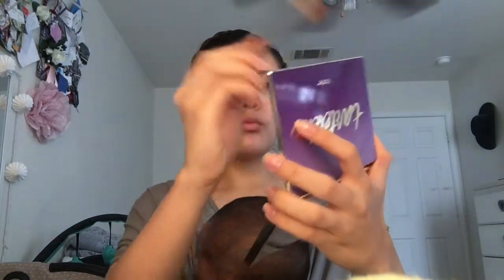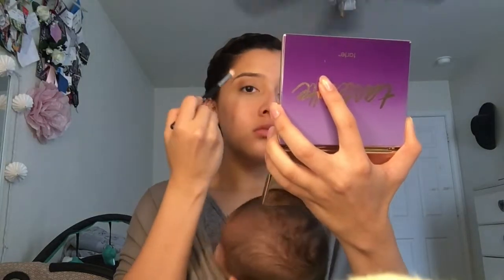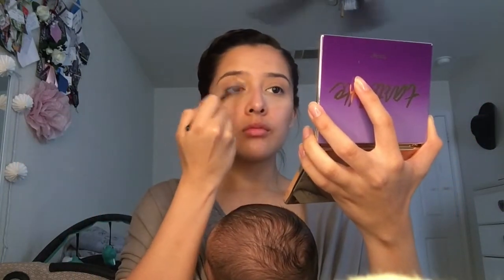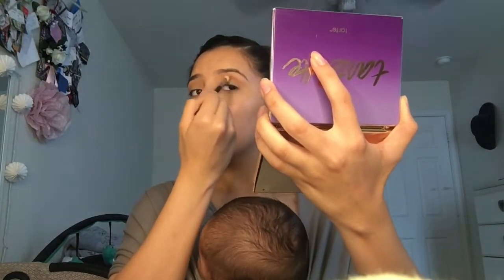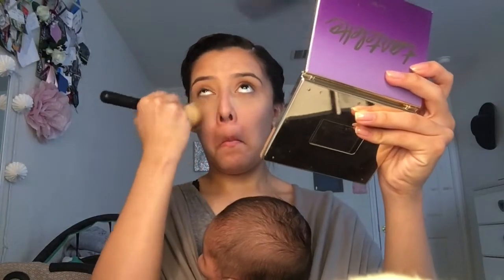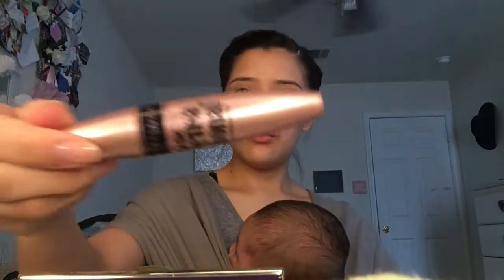Taking the pink, kind of taupe-y color with a blending brush, I'm just going to be putting that in my crease. That is the only color I'm putting - it's just to kind of give me some sort of color. Not really anything too dramatic. It's just a very light pink nude kind of color, I guess you could say. And that's all I'm doing, just putting it in my crease. With a more fat, dense brush from Morphe, I'm just going to be brushing away the setting powder.